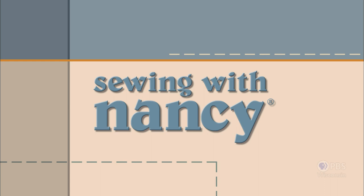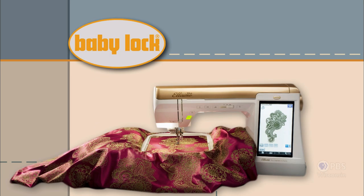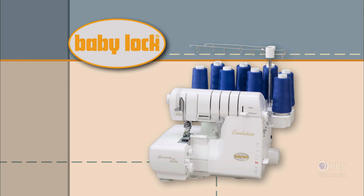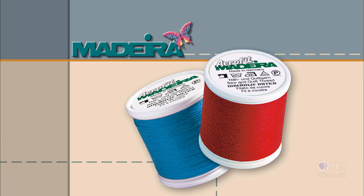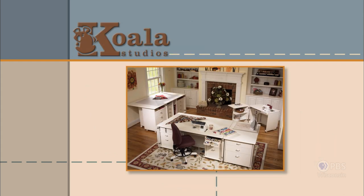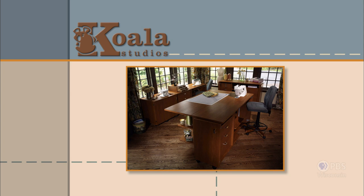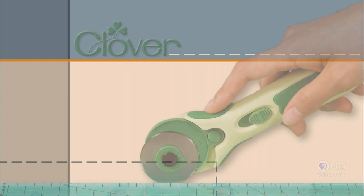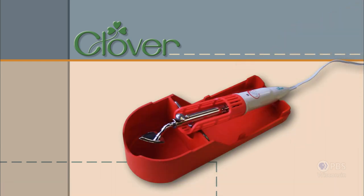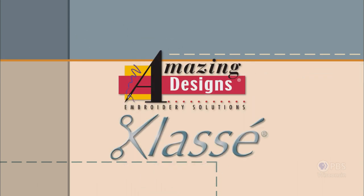Sewing with Nancy, TV's longest-airing sewing and quilting program with Nancy Zeman, is made possible by Baby Lock, a complete line of sewing, quilting, and embroidery machines and sergers — Baby Lock, for the love of sewing. Madeira, specializing in embroidery, quilting, and special effect threads, because creativity is never black and white. Koala Studios, fine sewing furniture custom-built in America. Clover, makers of sewing, knitting, quilting, and embroidery products for over 25 years — experience the Clover difference. Amazing Designs and Class A Needles.